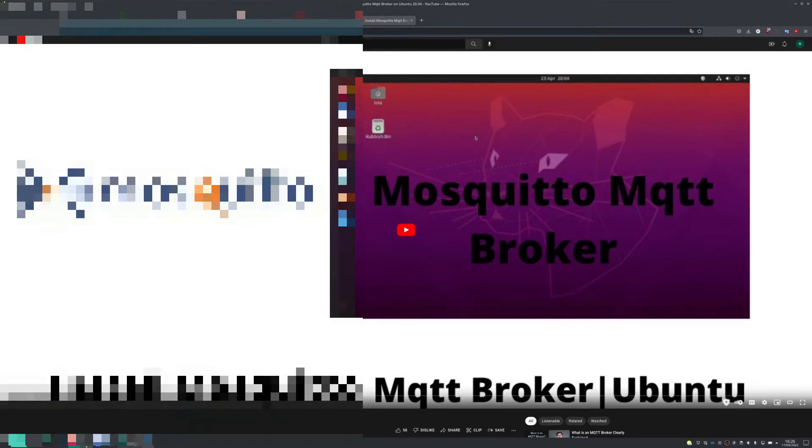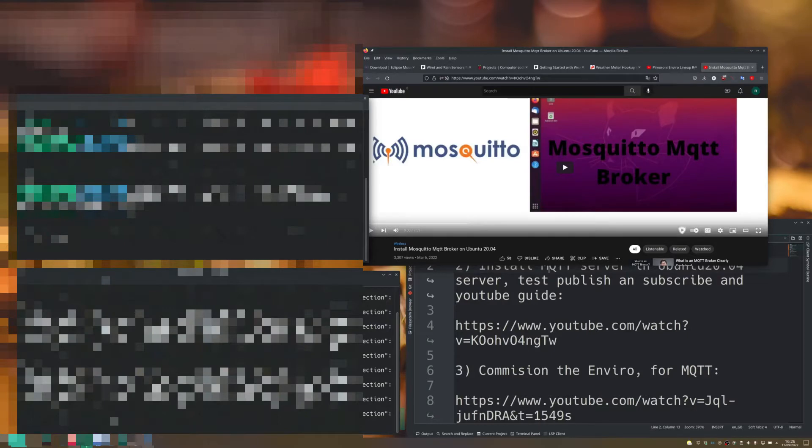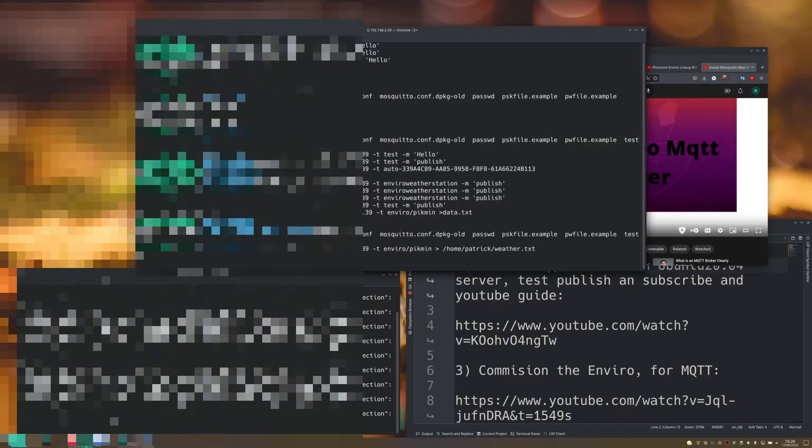Hello and welcome to the next part of this installation video. The first thing we're going to do is learn how to get the data off our Enviro weather unit using MQTT. I'd never used this before, so I looked up guides. The best guide I found uses Mosquitto, and I'm running it on Ubuntu 20.04 server at home — it worked out okay. After you do the publication and subscription to test everything is working, you're ready to go ahead and commission your Enviro unit — that is, give it a name.